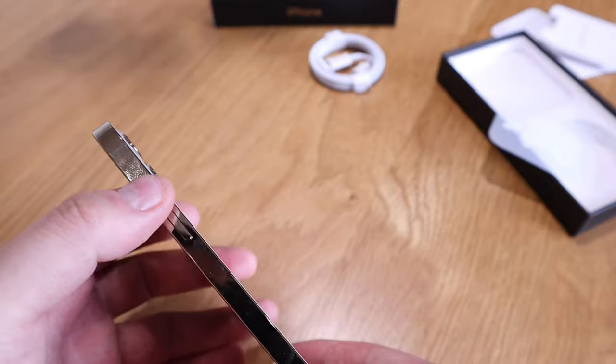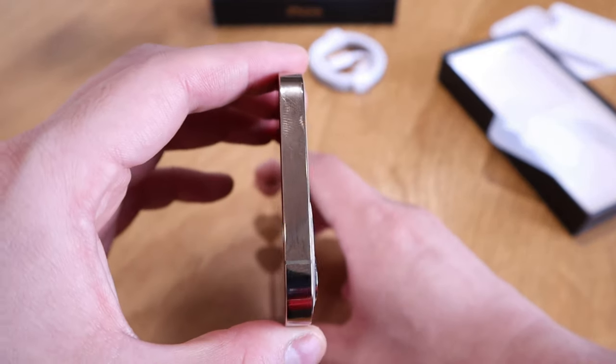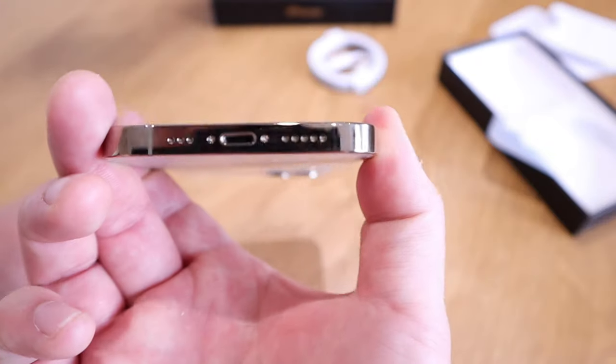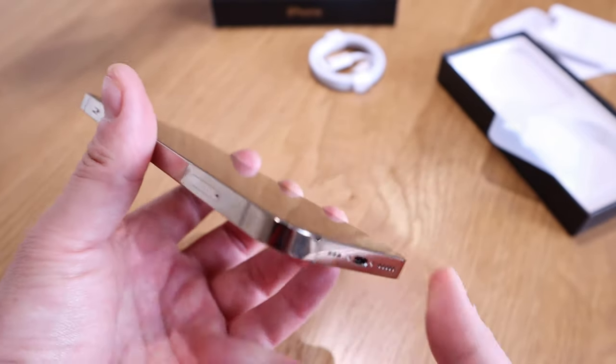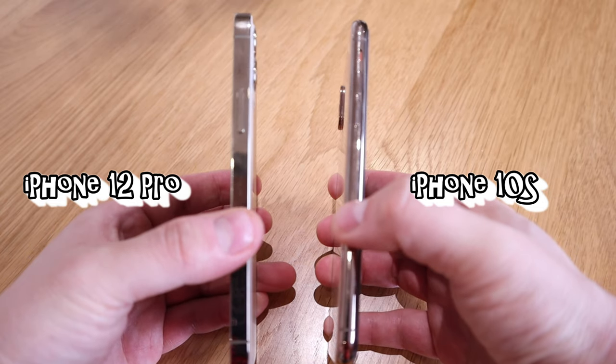On the other side is the on/off button. On the top there's nothing other than that line. At the bottom there are two speakers and the charging cable slot. So we've got the iPhone XS here alongside the new iPhone 12 Pro — thickness-wise the 12 Pro is actually thicker, which is interesting.